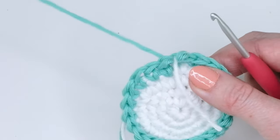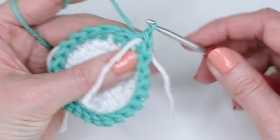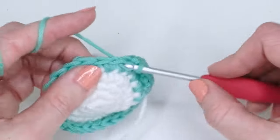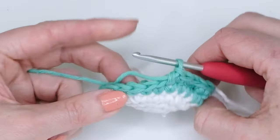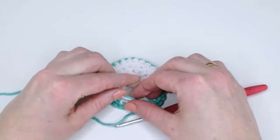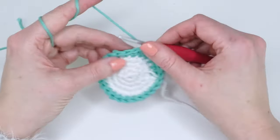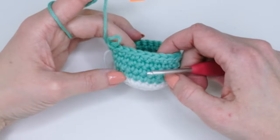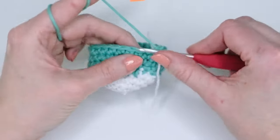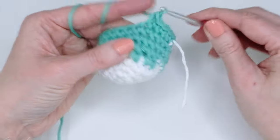Continue for a total of four rounds. You can also cut off the loose ends at this point. I actually decided to do five rounds this time because I want it a little different, but you can leave it at four rounds if you prefer.